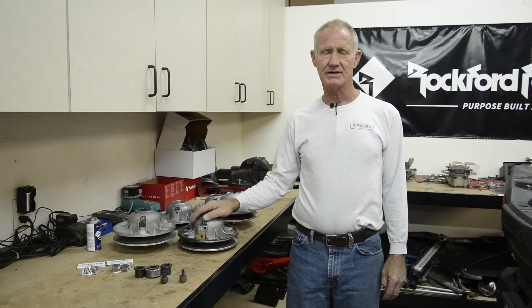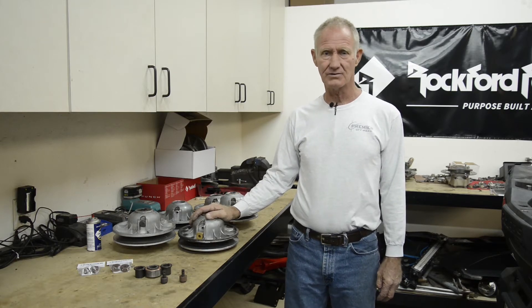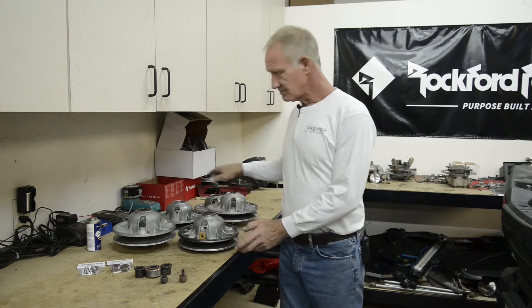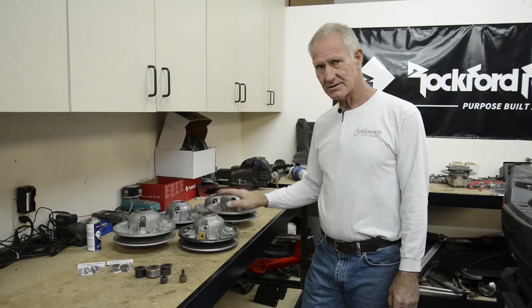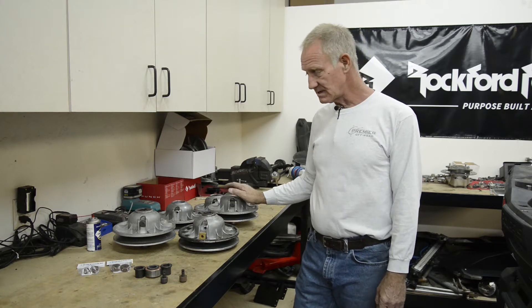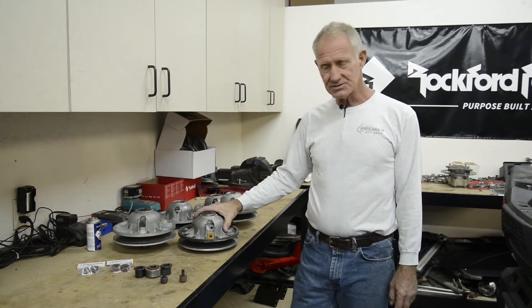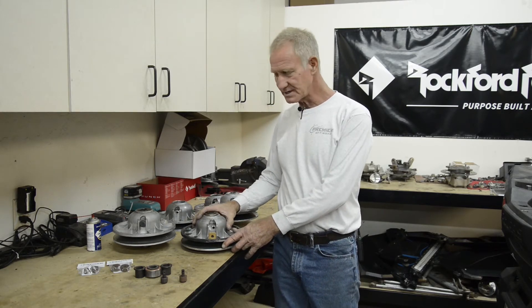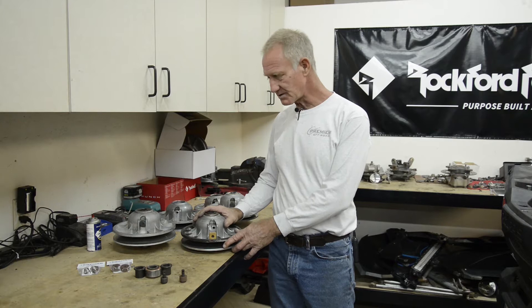Welcome to Tech Tips. My name is Don with Premier Clutch. We're at Side by Side Addicts Shop today looking at a few different styles of the secondary clutches and some of the issues that happen to them. You've probably seen all the sites that tell you how to take them apart, but we're going to go into a little more depth about your secondary clutch.